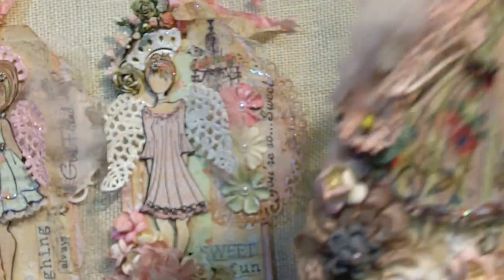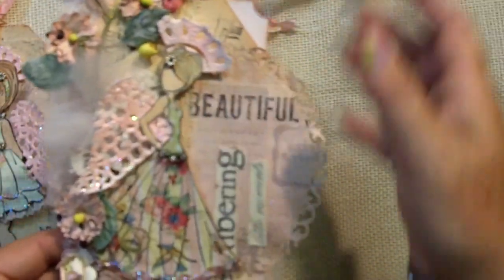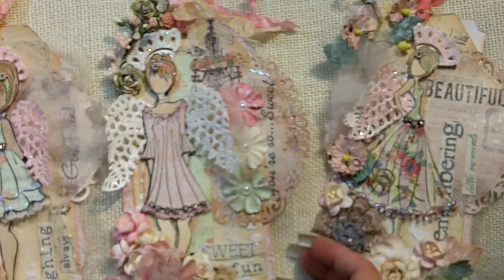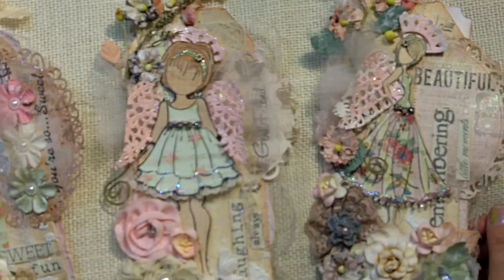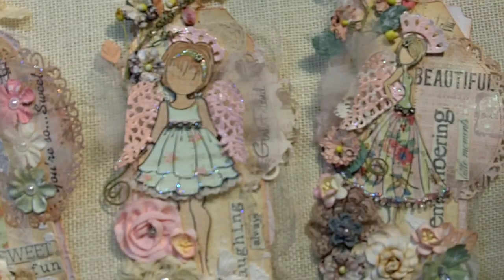I really, really love the way these came out. They look very garden fairy. I'm very happy with them. Thanks for watching, and if anybody is interested in those two extra tags, please let me know. Thanks all, bye-bye!